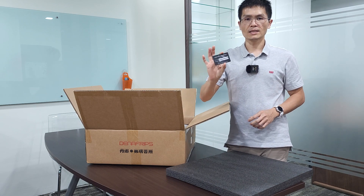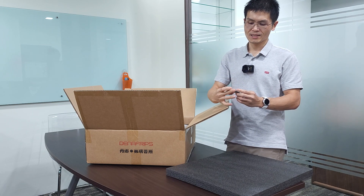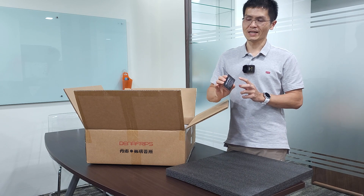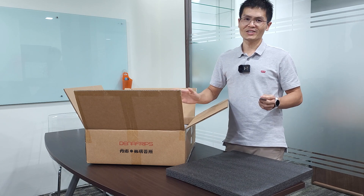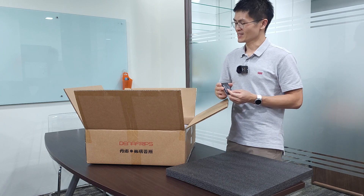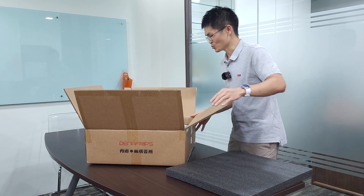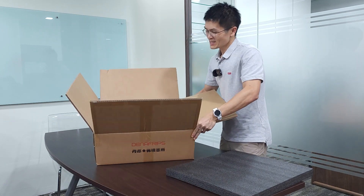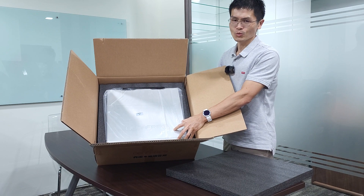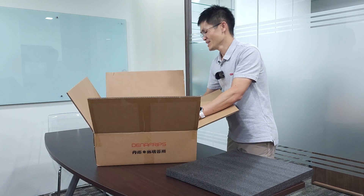This is the only accessory that comes with the deck: a certificate of authenticity, which states that the product is distributed by us, Winshine Audio. The user guide and driver can be downloaded online. There is no cable and no power cord — we don't ship power cords with our higher-end decks and DDCs. The unit comes covered in a plastic bag so you know it is new. As the label says: Terminator Plus 12 Years Anniversary in silver color.